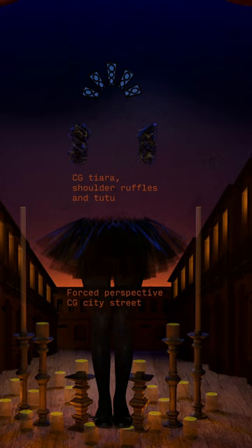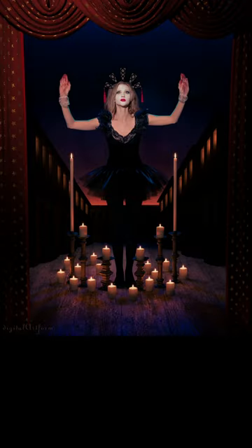And in fact, the set was also built with a kind of forced perspective. I was just learning Maxwell at the time, so it's one of my earlier photo composites with it.